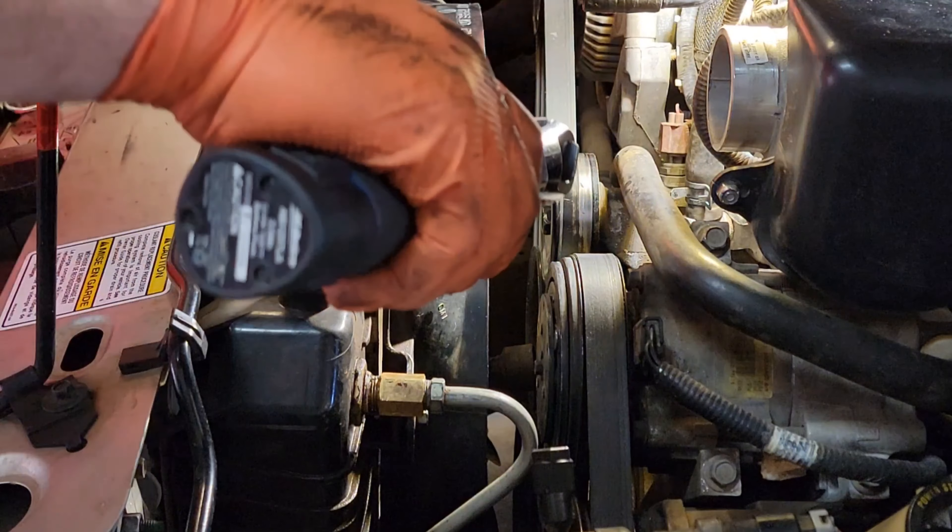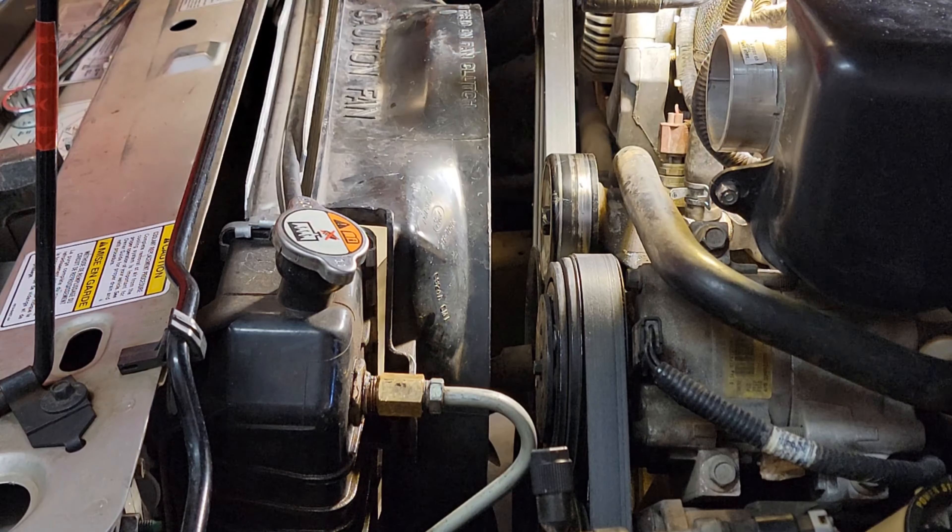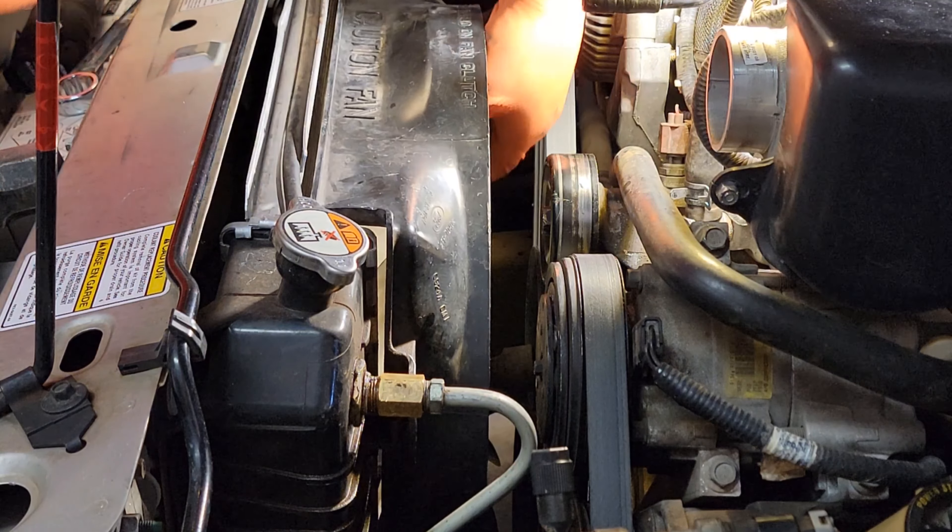There are 10 millimeter bolts — two of them — holding on the fan shroud. That comes all out in one assembly.